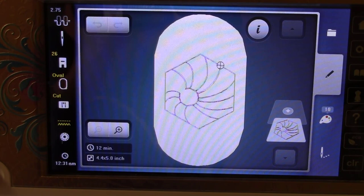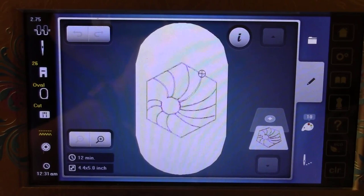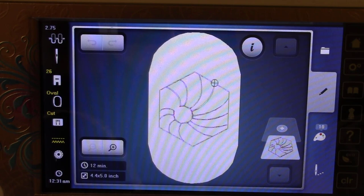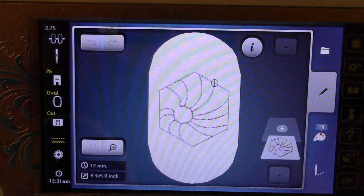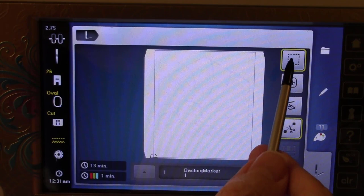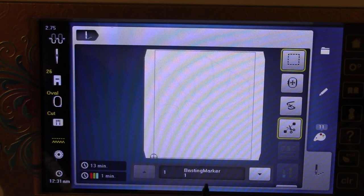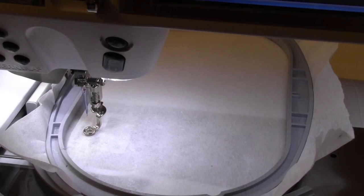Setting up the machine correctly is really important. I'm putting the hoop on, and what I want to show you is how to put a basting box around this design. Why put a basting box? Because I'm not hooping the fabric directly — I'm using multiple layers and I want them all stitched down, and I need to know where to place the fabric, which is considerably smaller than the hoop. The best way is to stitch a basting box first onto the stabilizer. In embroidery mode, there's a yellow box icon — the basting box — and the first step is a basting marker. I'll push the start button.